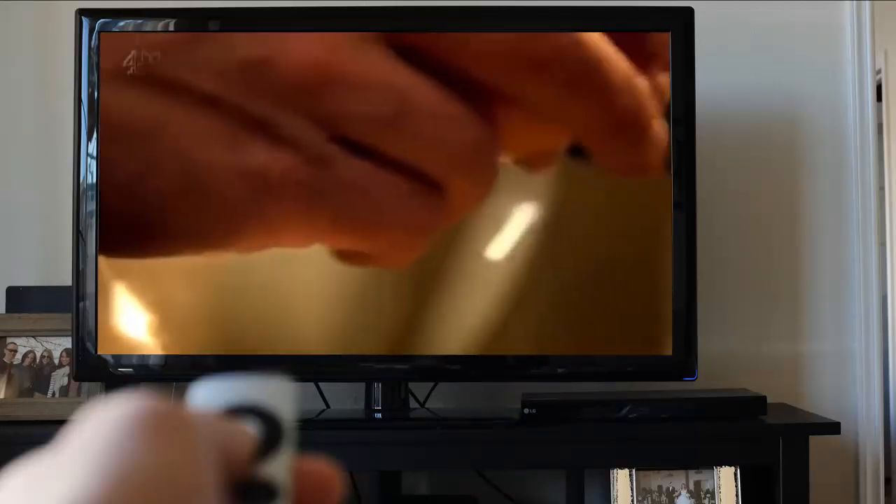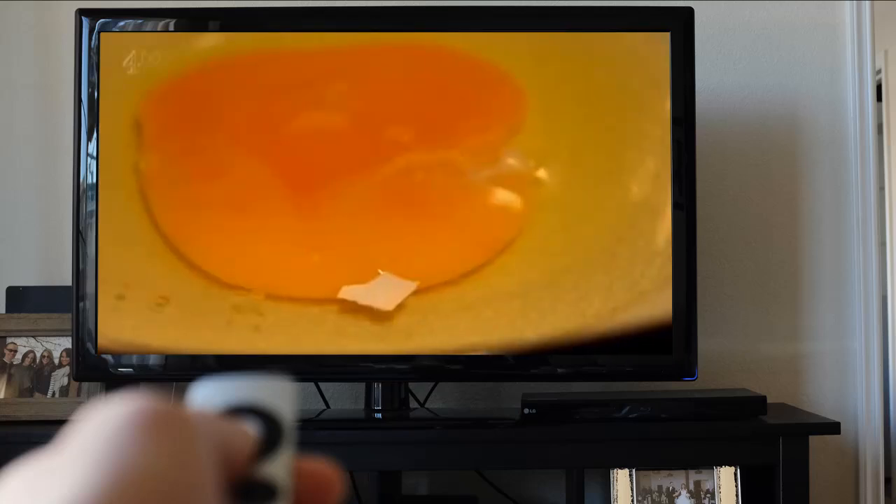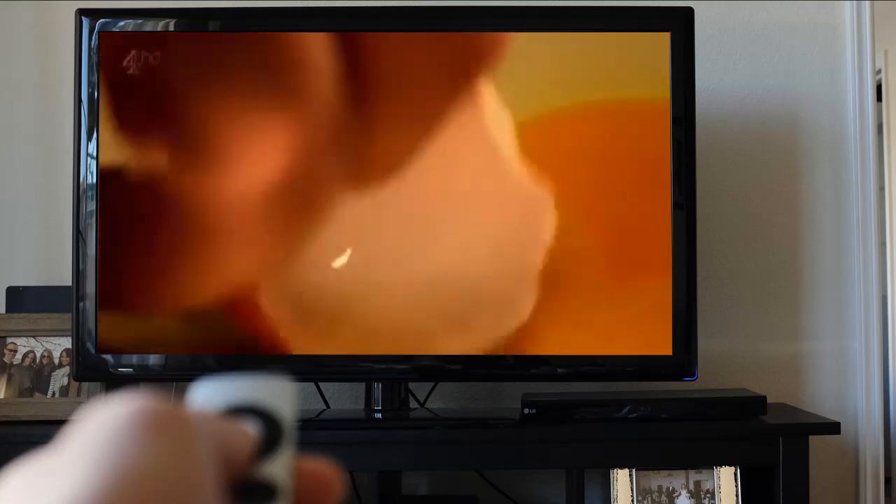If a small piece of shell goes into the bowl when you're cracking eggs, my tip for removing it is to simply use a larger piece of shell to fish it out. It works like magic.